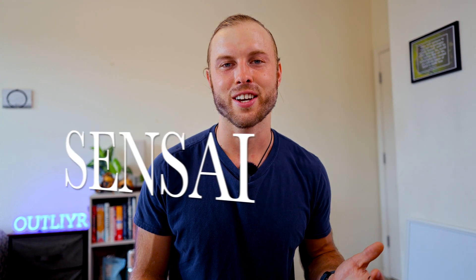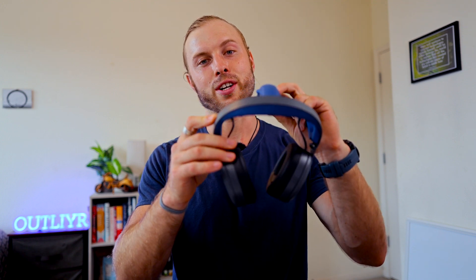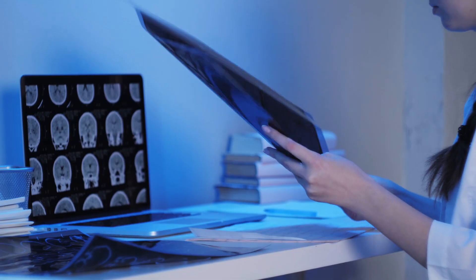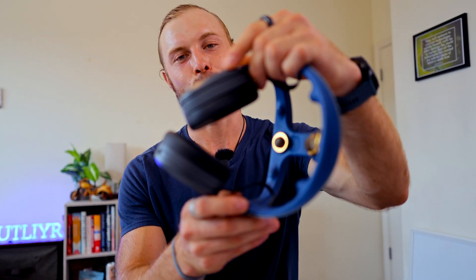Sense.ai, or Sensei, is a brain training headset that combines the modalities of five different wearables into this one headset. Each of the five different functions it does, it does best in class. The Sensei system was created by Paola Telfer and Corey Julin, and this duo came up with the technology and hired an incredible team of neuroscientists and technologists to fit all this tech into this one device.